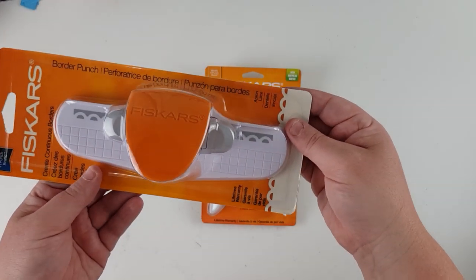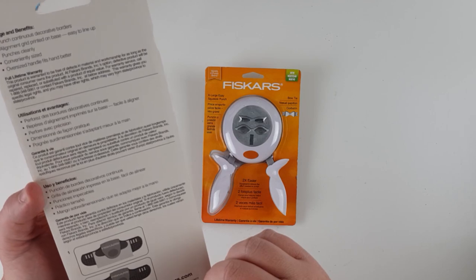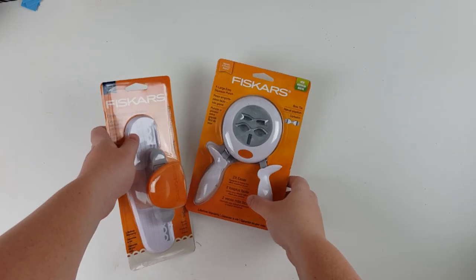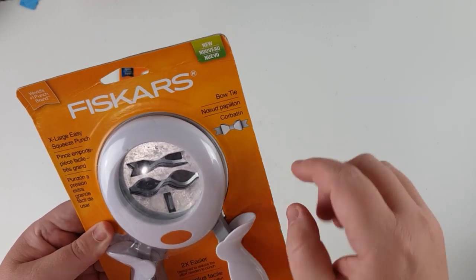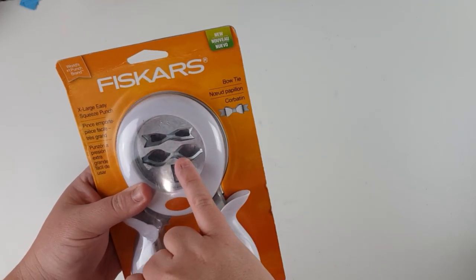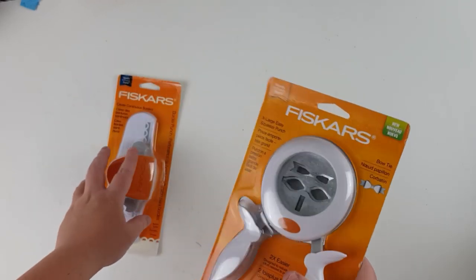I've got this border punch — it's called Apron Lace — so it cuts out in that little notch you can see here. Fiskars are good quality. This one here makes the little shapes to make a bow, so that'll be interesting. They're going to be a nice little size even though it says extra large. That's the back of it, and you can see the fishtail banner section. This must fold over to make the bow, and then there's the middle part — that'll be fun.